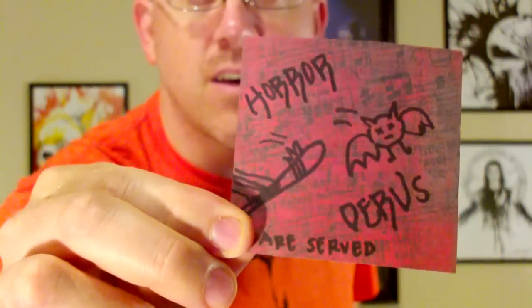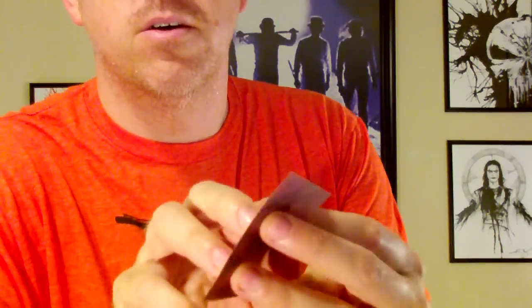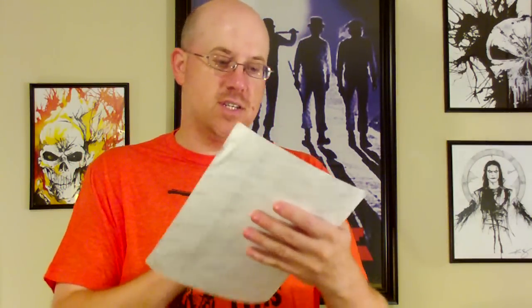First, you get the menu. Horrid Herbs are served — this serving is called 'Murder King Drive-Thru.' So I'm just gonna look at the items and then I'll read the menu off to you. Check out what else I pulled out of the package — I'll show you that last, but here's what I pulled out. That's awesome.